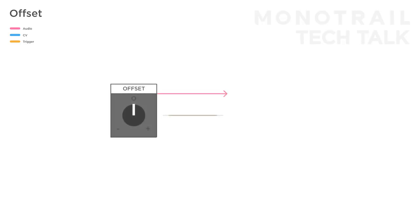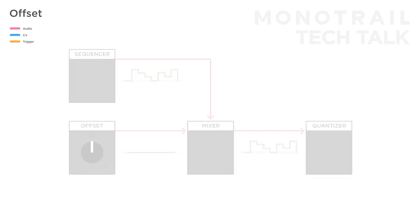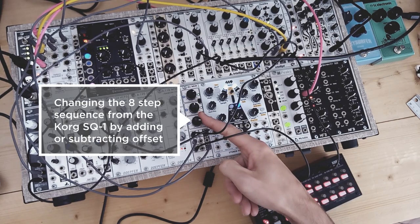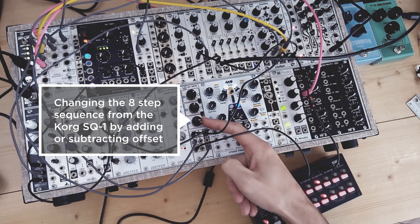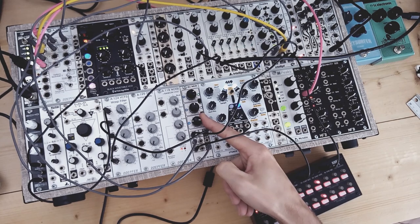An offset voltage is a constant positive or negative voltage that you can inject into your patches. If you're just starting out with modular this is probably not the first thing you're after, but especially as your system grows it offers some nice tricks. You can use offset to create manual control of a parameter that has none — for example the pulse width control on my Dixie 2, or to open one of the low pass gates on the Make Noise LXD. You can also use an offset voltage to raise or lower entire signals. I like to mix a sequence with some offset before sending it to a quantizer, so I can raise or lower the pitch of the entire sequence during a performance.